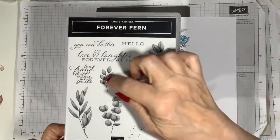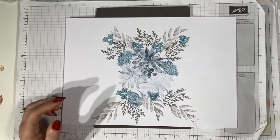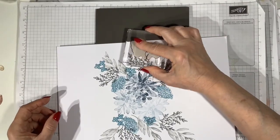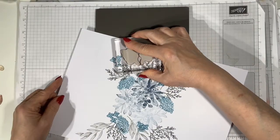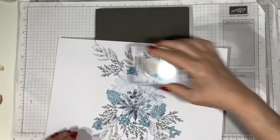Now I'm coming in with Smoky Slate again, and I'm taking two leaves which is the same leaf but in mirror image. This is quite useful — being able to use them together creates a fuller look. I'm just starting at the top there and stamping around the design to create the sort of shape that I'm aiming for.